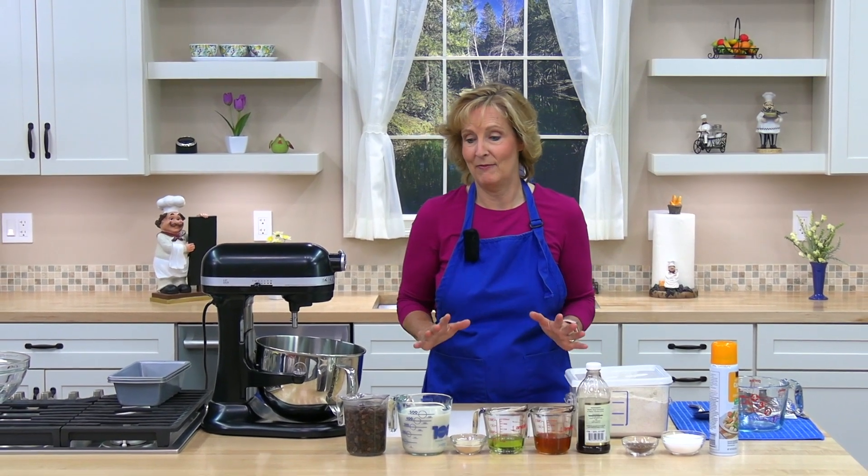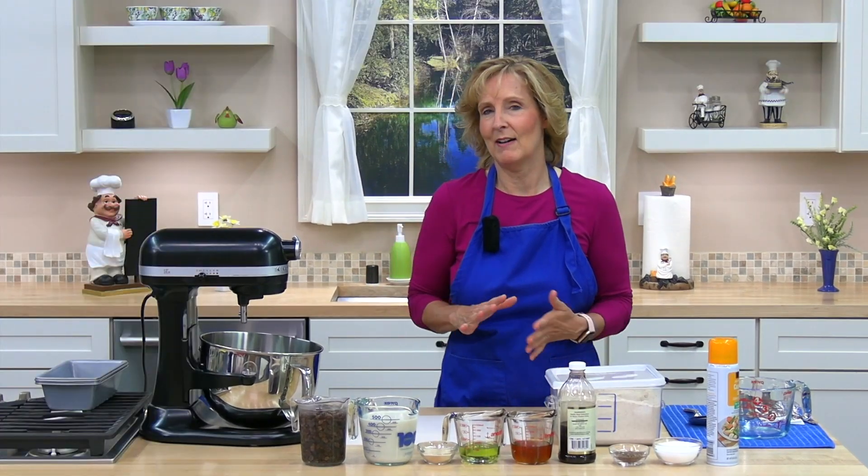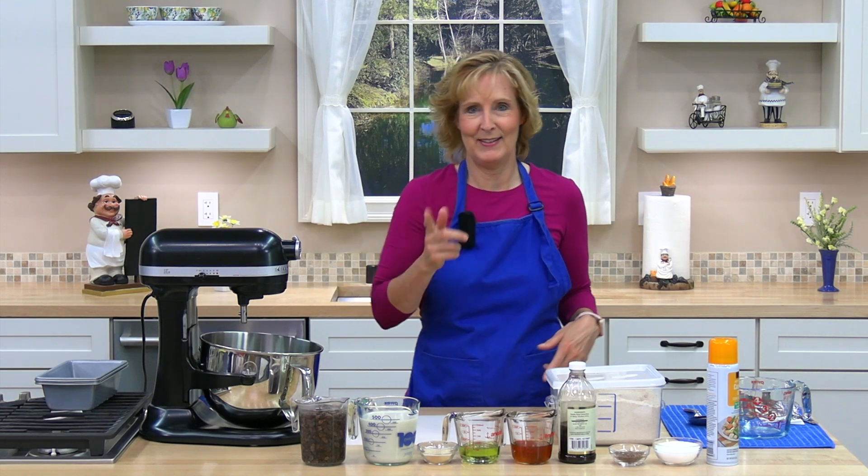Hello and welcome to Cooking Lessons for Dad, where you learn to cook healthy and cook easy. My name is Karen Breyer and today we are making delicious whole wheat raisin bread. This is my favorite bread — it is soft, nicely sweet, delicious, and it's even healthy.